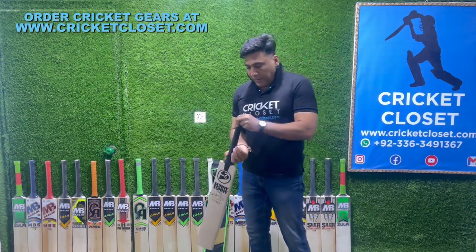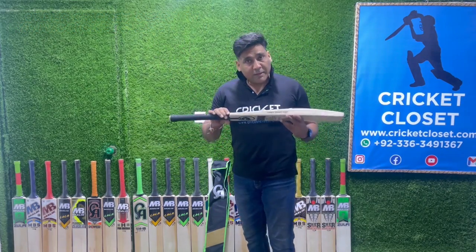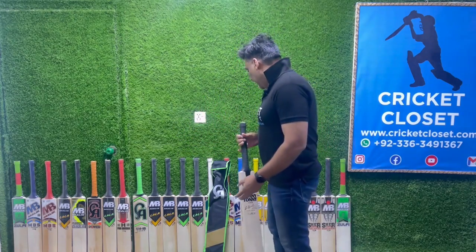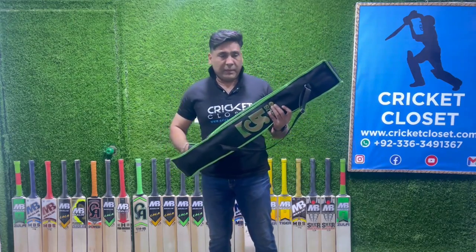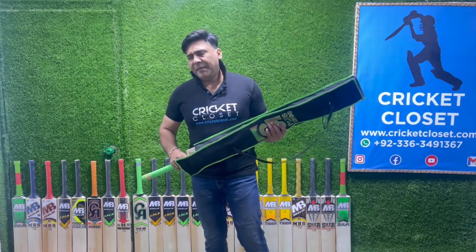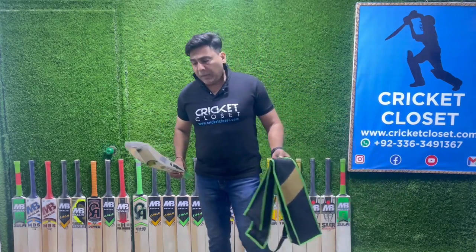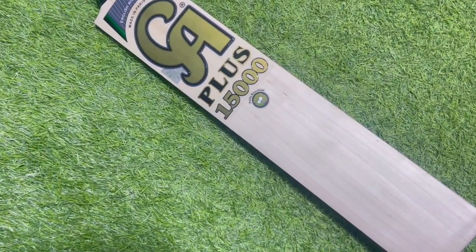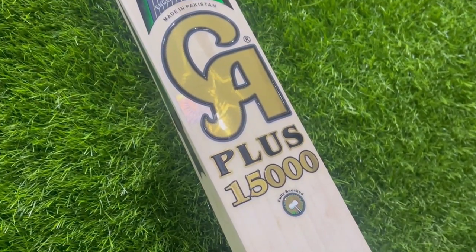Excellent profile on that bat — I must recommend this one. Now let's move to the other brand I mentioned: CA. CA is again a very famous, very renowned Pakistani brand. Most Pakistani players have been using it — Shoaib Malik uses CA, Imam ul-Haq uses CA, and Fakhar Zaman as well. I'll be looking at the CA Plus 15000.